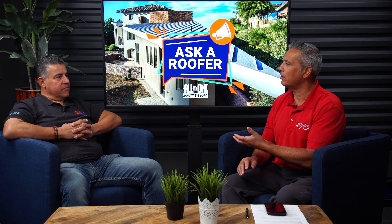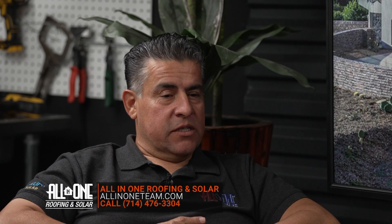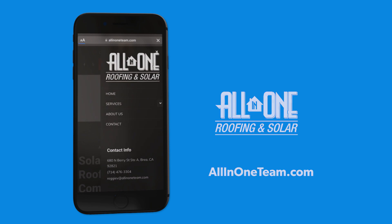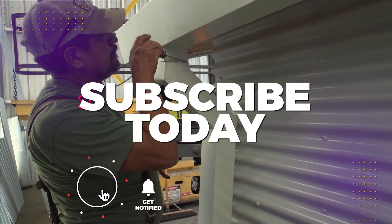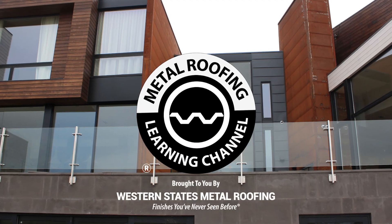Reggie, thank you for being here with us today. How can people get a hold of you if they need solar on their project? You can reach us on our website, allinoneteam.com, or call the number on the screen. We cover solar installs across most of the United States — we're approved in 26 states. You can find step-by-step installation videos and homeowner guides on our channel. Don't forget to hit the like button and subscribe.